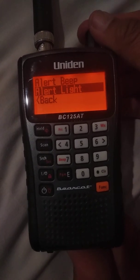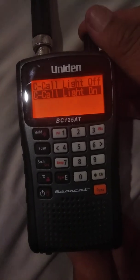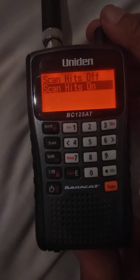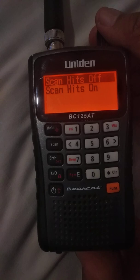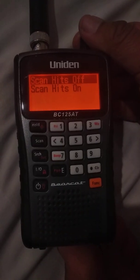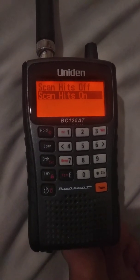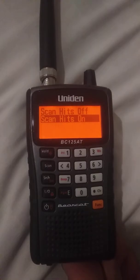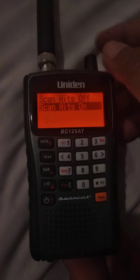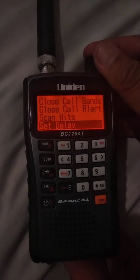Go back, then go down to Scan Hits and highlight that. It will say Scan Hits On or Off. If you have Scan Hits on, the scanner will scan those hits — for example, if it gets 10 Close Call hits, it will scan your regularly programmed frequencies and then scan the Close Call hits as well. I like that feature so I'm keeping it on.